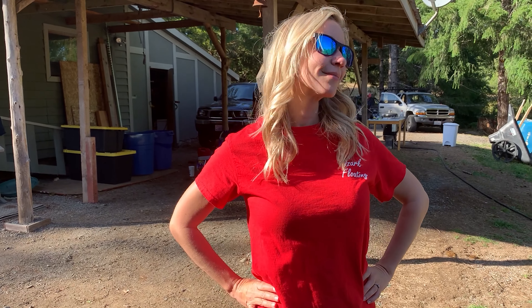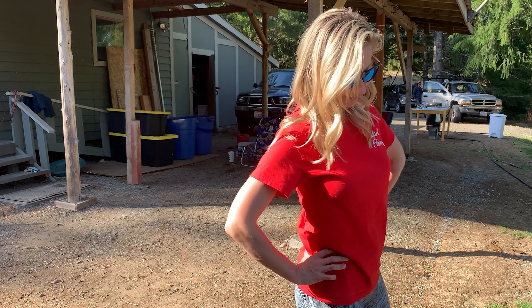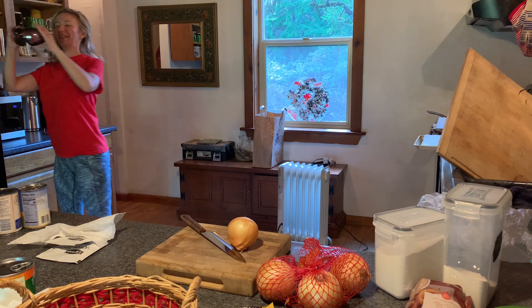Let me see that shirt. Ooh. Turn around. Oh my God — quality time with my sister!